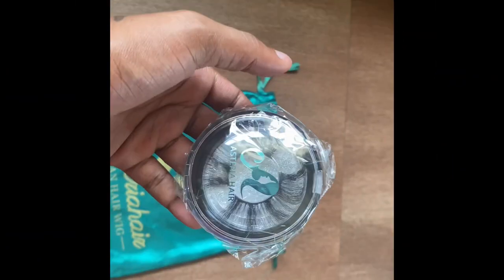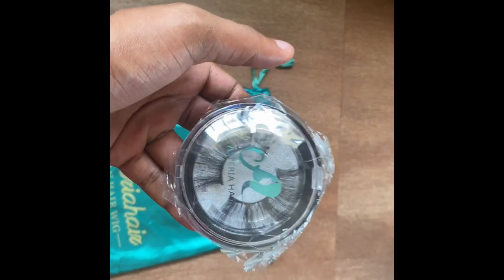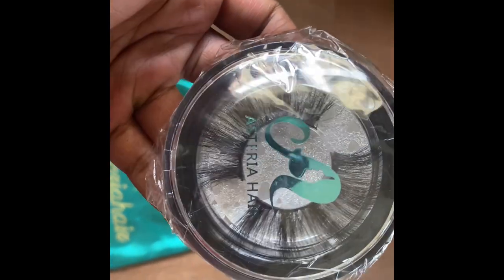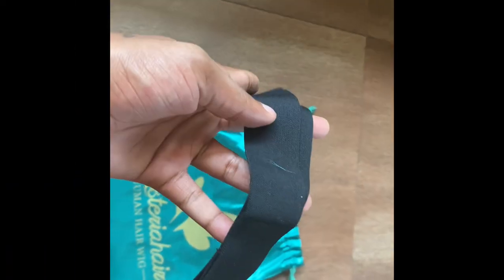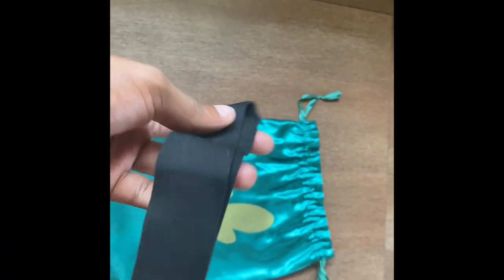In their package I have received this lash, an edges brush, and an extra band for the wig.